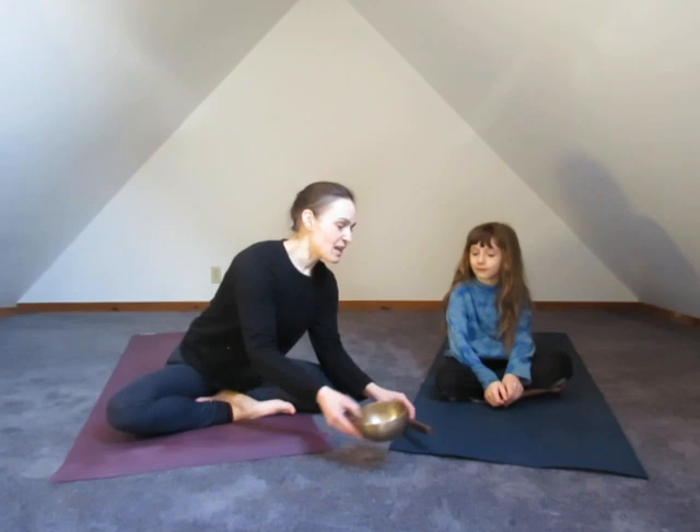To begin today we're going to do a little bit of a meditation, a focus exercise. Sage is going to be our bell ringer today, and when you hear the sound of the bell, let's take our hands all the way up into the sky and then start to bring them back down as the bell gets quieter. When you don't hear the bell anymore, take your hands down. You can close your eyes while you're doing that.